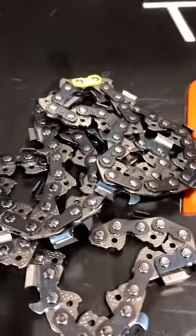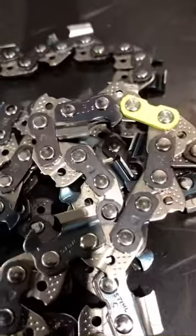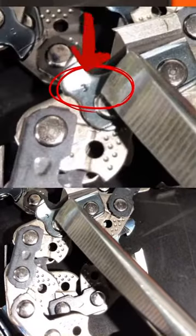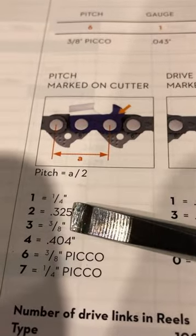So I got this random chain, I got the box, I've lost the box, threw it away, now I need to figure out what chain I got. If you take a look real closely right here you're gonna see the number three. That number three right there, all the way over here to number three — three-eighths chain.